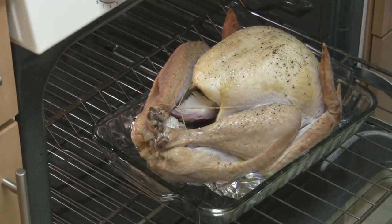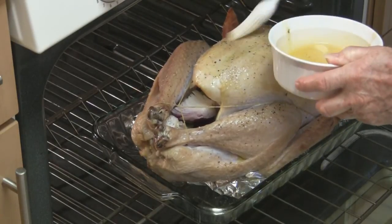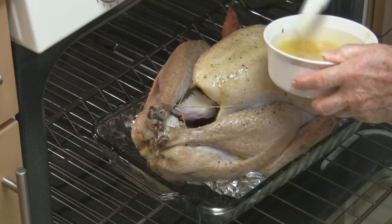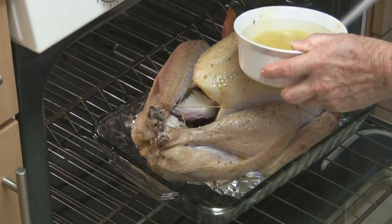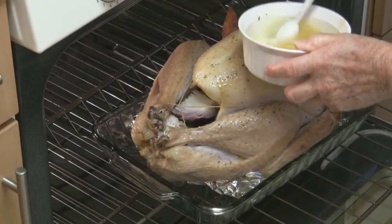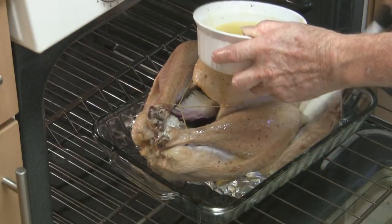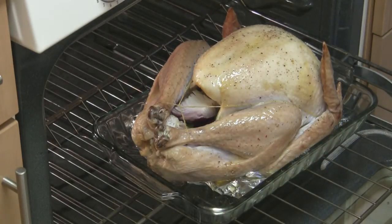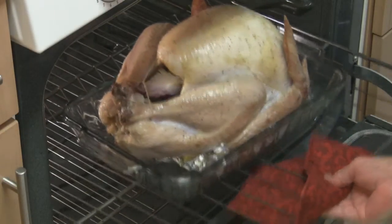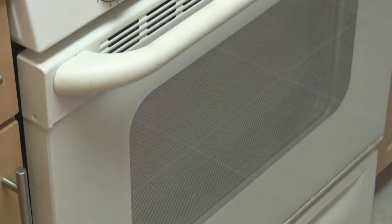Hilah says to baste the thing every half hour or so — who am I to argue with her? She knows what she's doing and I don't. Back into the crematorium, and we'll go do something else.